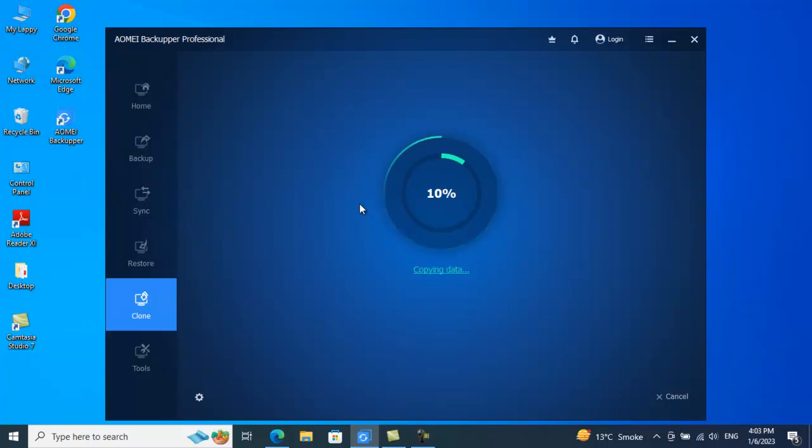It's currently at 10 percent and will take some time to complete. I'll pause the video and resume once it's done.